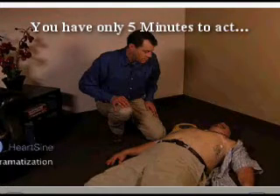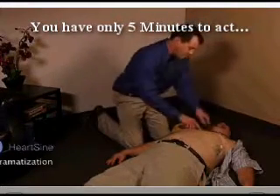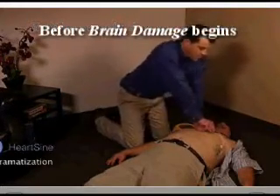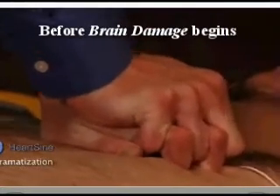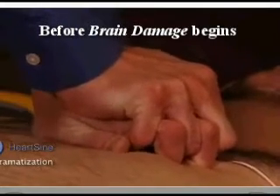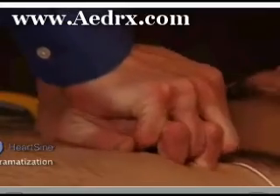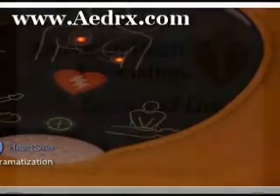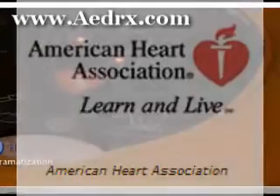It is safe to touch the patient. Begin CPR. It's important to apply effective CPR chest compressions for two minutes as directed. A metronome helps coach you at the American Heart Association's recommended chest compression rate of 100 compressions per minute.